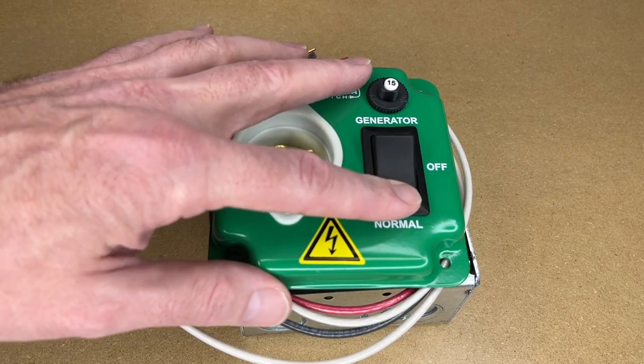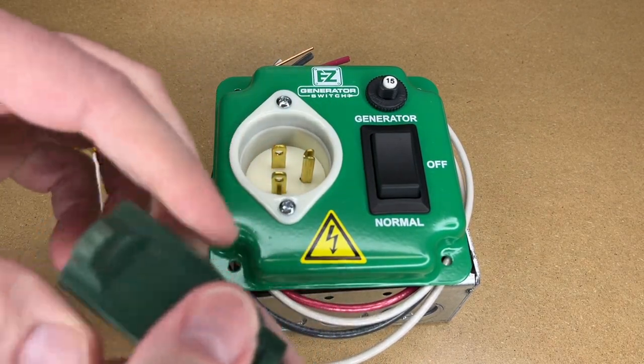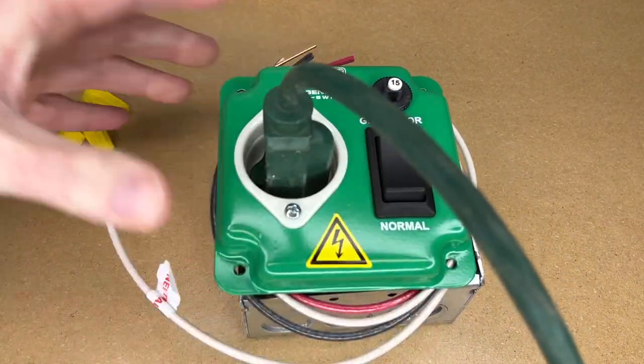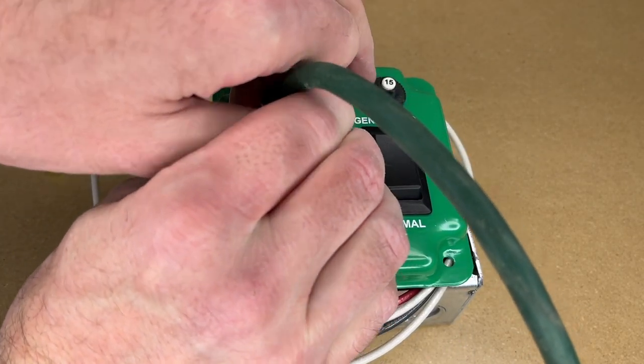This has a switch on it with three positions: off, normal, and generator. Normal would be your mains power; generator would be when you hook your generator up. I have an extension cord here — this could go to a generator — and that would plug in like so. You would certainly need to use the proper sized extension cord.